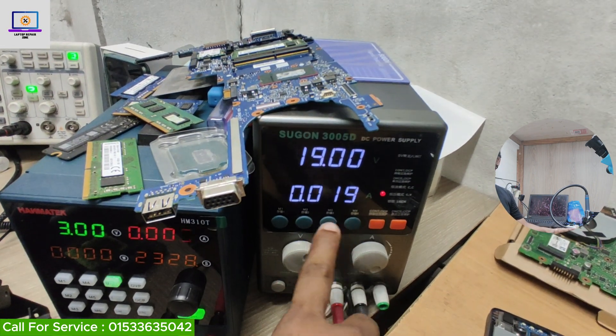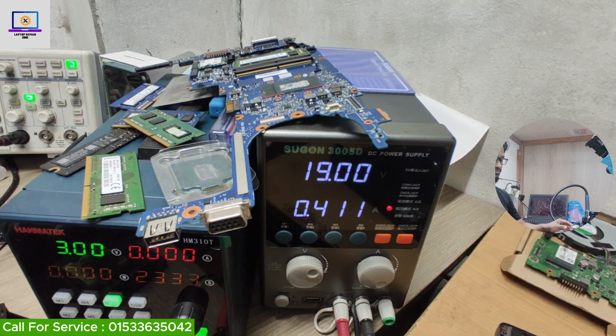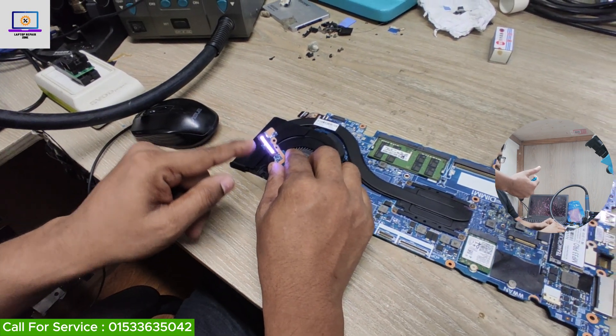Now I will connect my power supply to this motherboard. As you can see, it's taking a normal ampere and it's turning on. The white power LED is glowing.